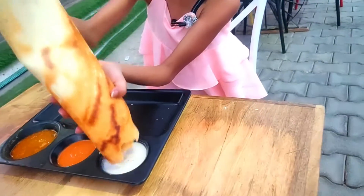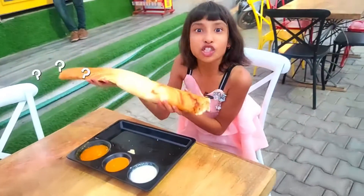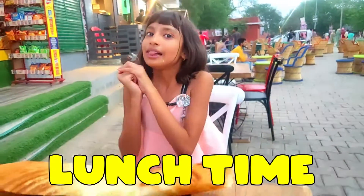Dip, dip, dip — it's very warm. Look friends, what do I eat at lunch? I finish my yummy dosa. I don't think I will eat more. So now I get my lunch time.